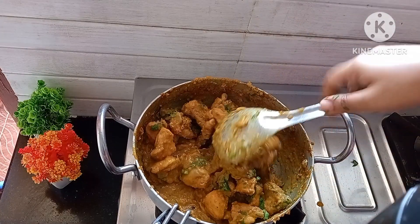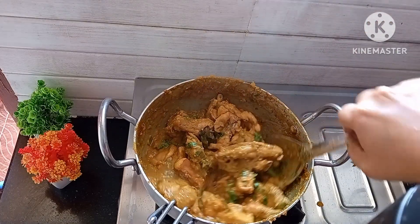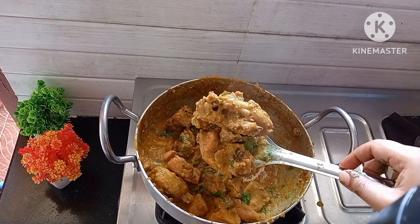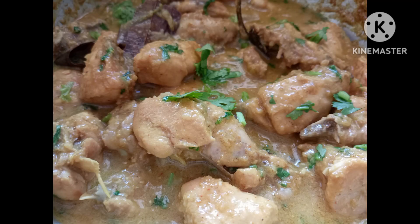Finally, garnish with chopped coriander leaves and mix well. The delicious, tasty, easy chicken korma is ready to be served. You can have this chicken korma with your favorite parathas, chapatis, and also with rice.